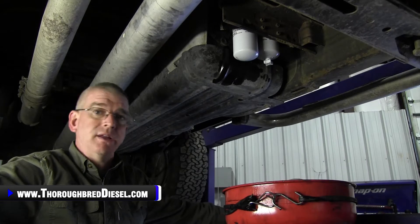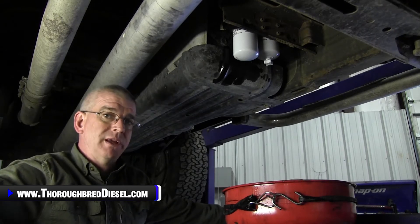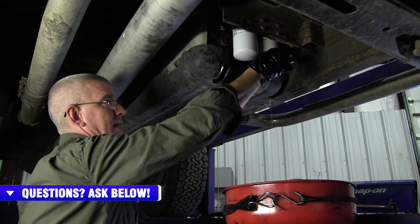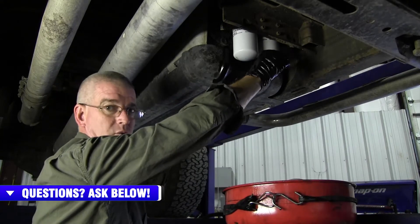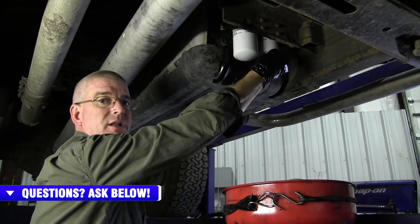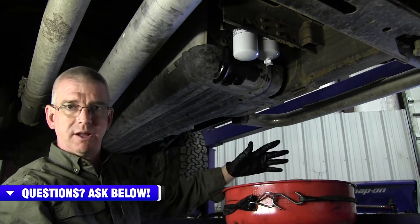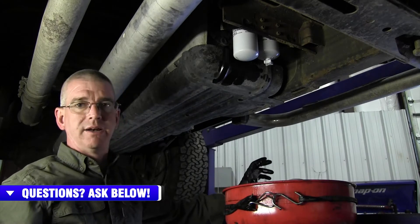What I like to do on mine is every time I stop and get fuel, I'll reach underneath the truck, grab the water separator, and just open the valve until fuel or water starts flowing out of it, then simply close it down. I'll let it run and let the water come out and watch the color. Once the color changes, I know there's fuel, and I'll tighten it right back down.